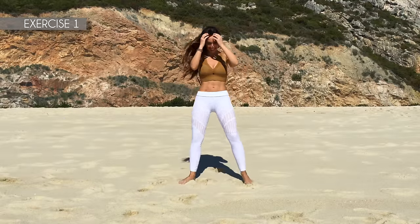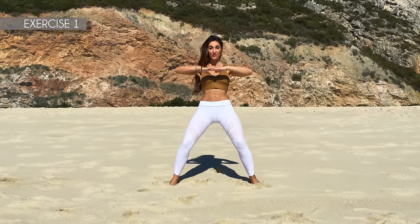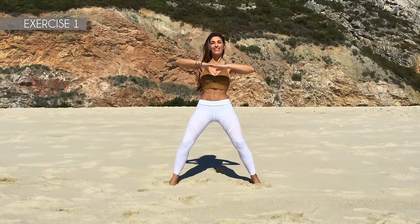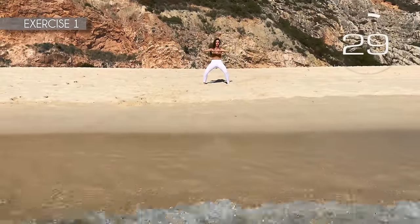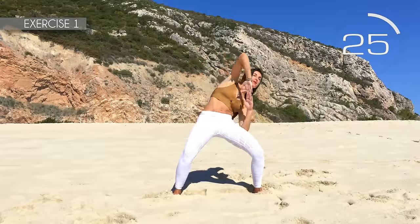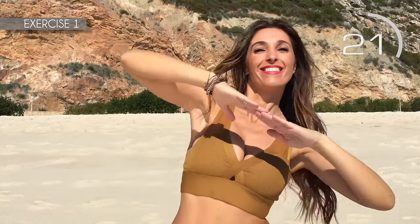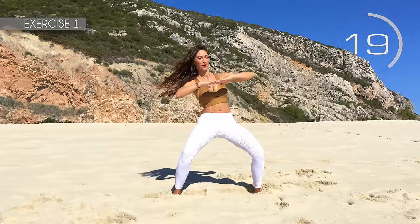First exercise. Spread your legs, arms at shoulder height and touch your thighs with your elbows. Here we go! Keep the back straight. Come on, touch your thighs with your elbows.